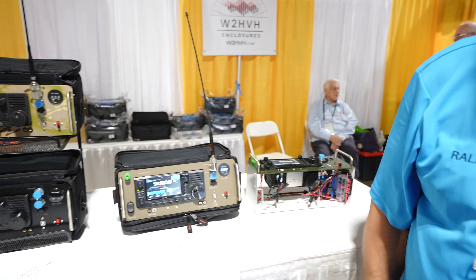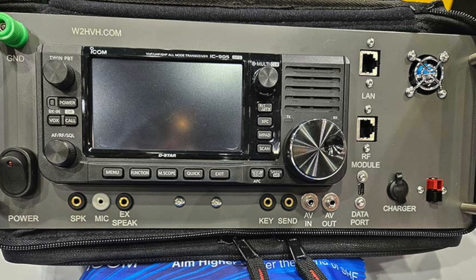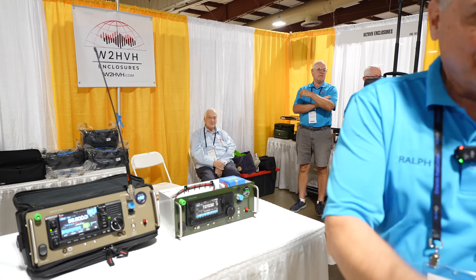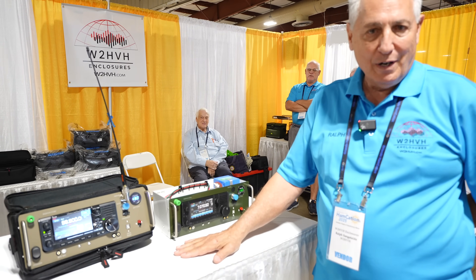I still have the 905 version also down there — that's the 905 box with all those extra ports and a little fan to keep it cool. Well, Ralph, thank you, appreciate you taking the time. Thank you for taking your time. Best of luck here at Hamcation. Thanks very much.